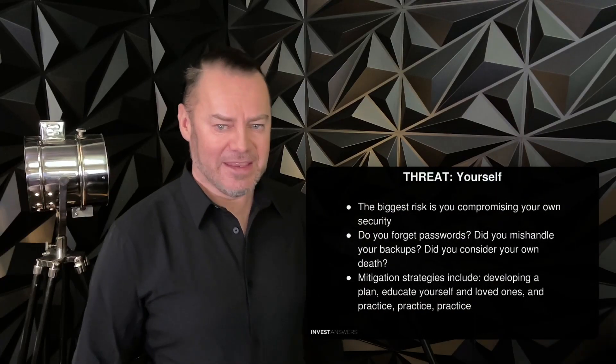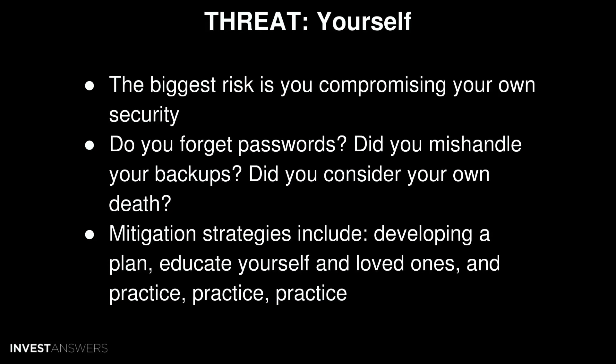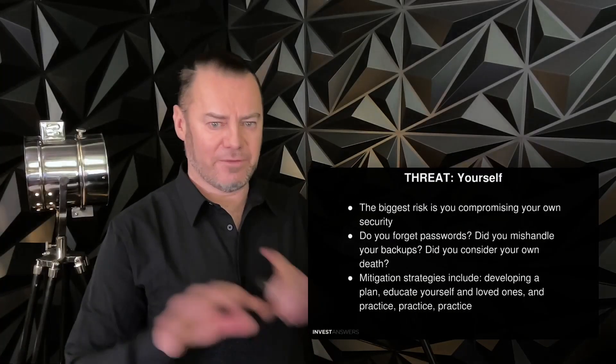Try to memorize your seed phrase as well — always a big backup if you can. Finally, the biggest risk is yourself compromising your own security. That's where the majority of accidents happen — forgetting passwords, mishandling backups, even death, or leaving something in a backpack that gets stolen. Mitigation strategies include developing a plan, educating yourself and your loved ones, and practice, practice, practice. Plan for every eventuality.